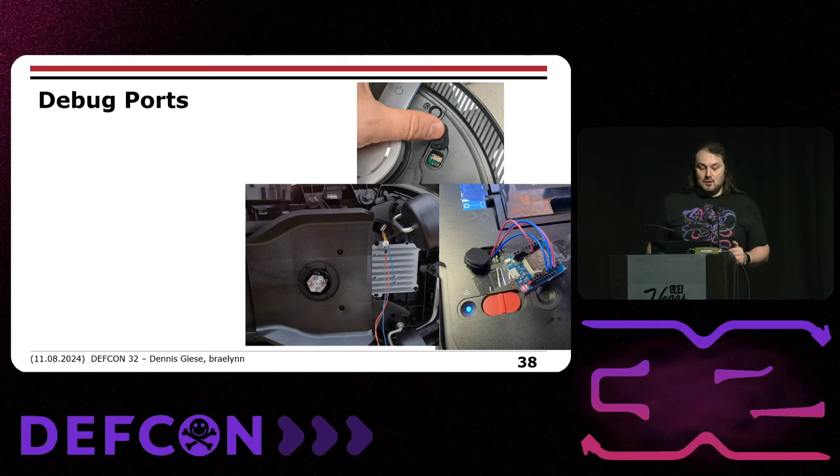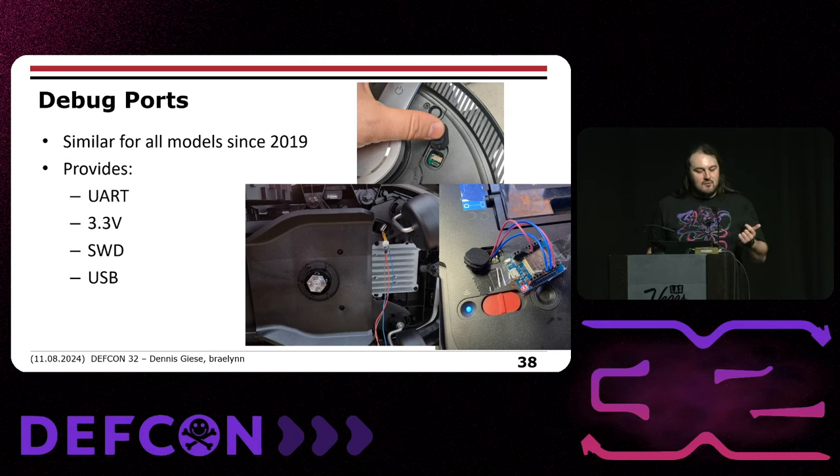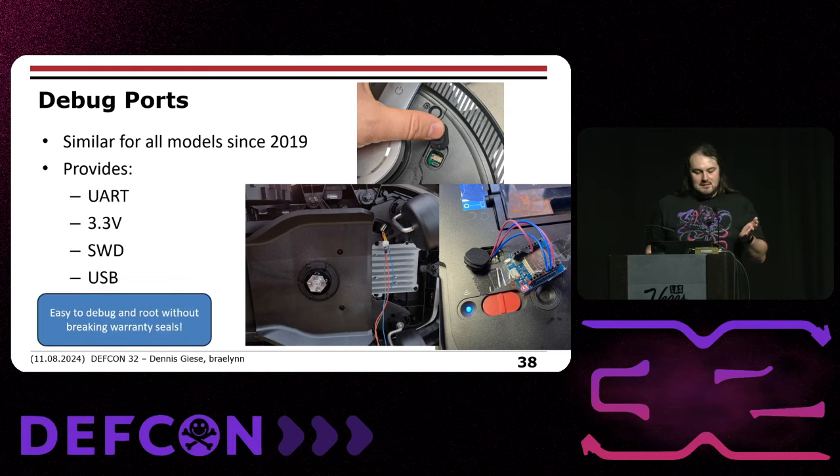Thankfully, all models since 2019 have very similar debug ports providing UART, 3.3V, SWD, and USB. It's easy to debug and you can get a root shell basically without breaking any warranty seals.